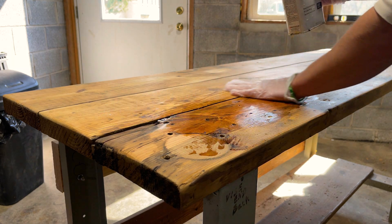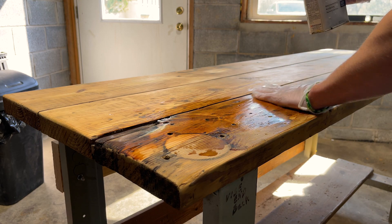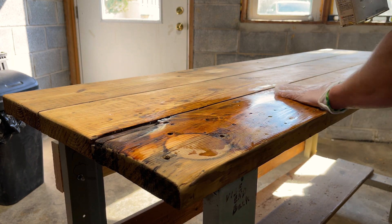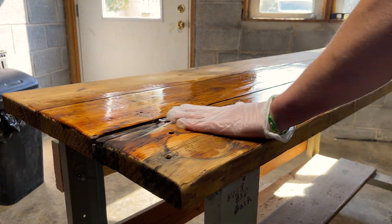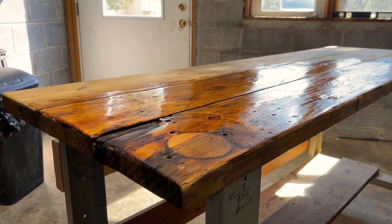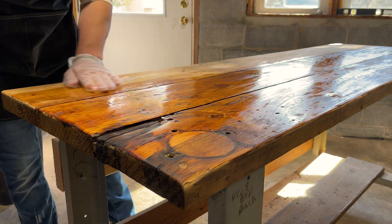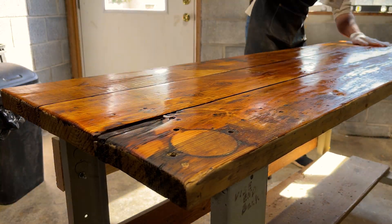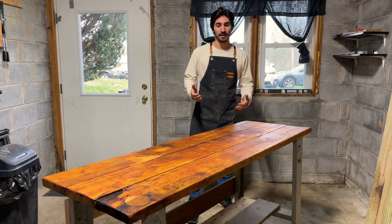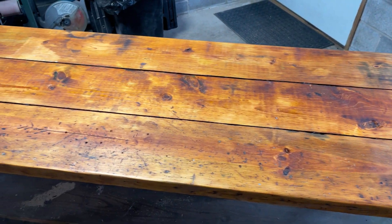Now let's start applying some of this oil onto the surface. Wow, that is a beautiful shine on the wood with just a little bit of oil. This is going to be an amazing project once it's finished. It's been a day, and the wood has taken on the color really, really nicely, so I'm super happy about that.